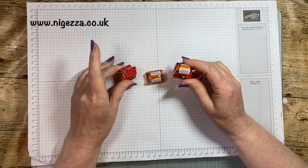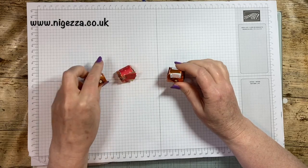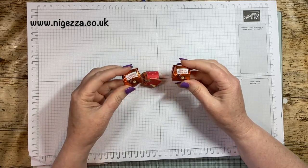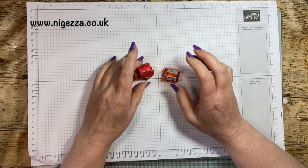We can't get these in the UK and we can't get Hershey Nuggets in the UK either, but I got some from the States when I was there. So the ones that I use are a bit old.